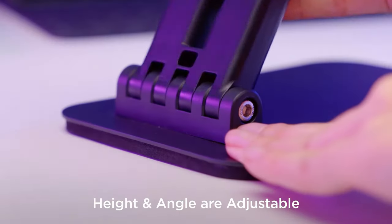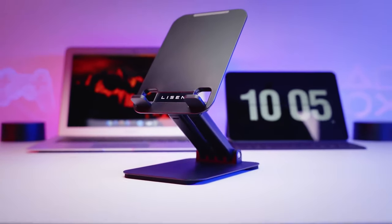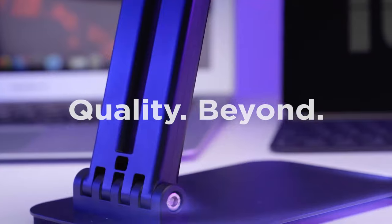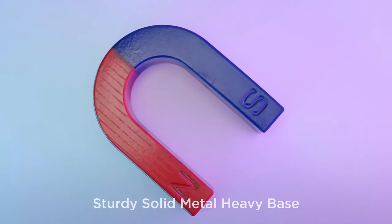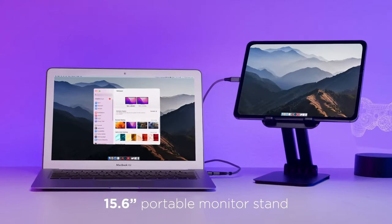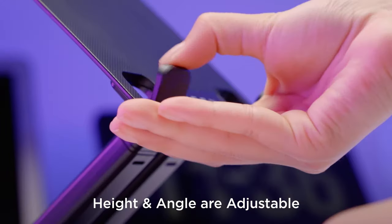Carrying this stand is a breeze, thanks to its foldable design that collapses to pocket size — perfect for remote work or travel. It's compatible with devices ranging from 4.0 to 15.9 inches, including popular models like the iPad Pro, Samsung Galaxy Tabs, and even drawing tablets. This versatility makes it ideal for video calls, binge-watching, or online classes.